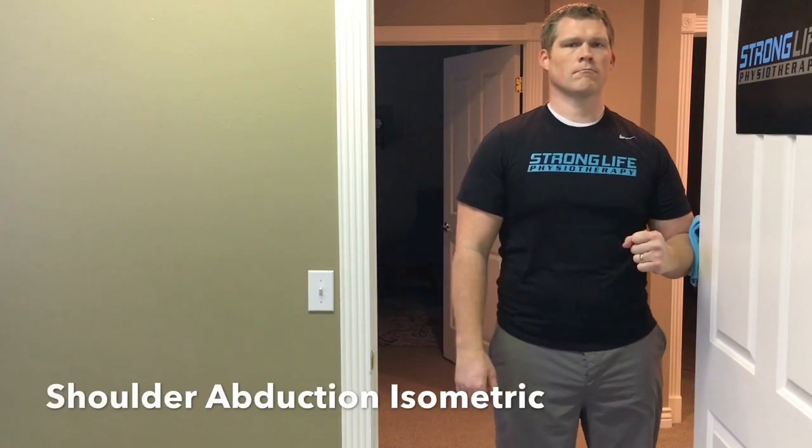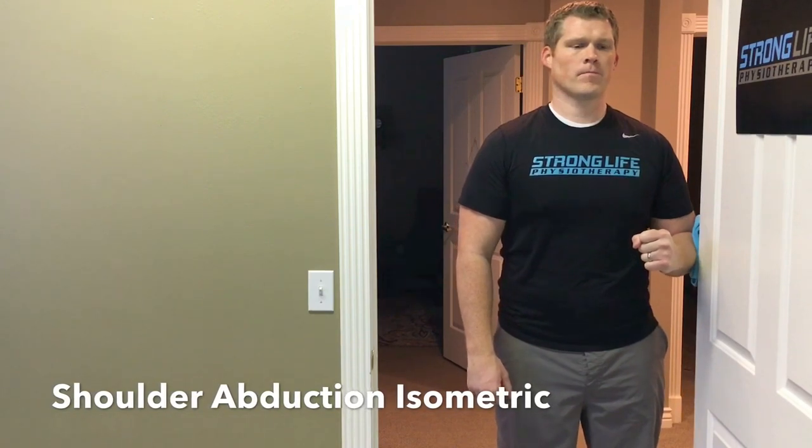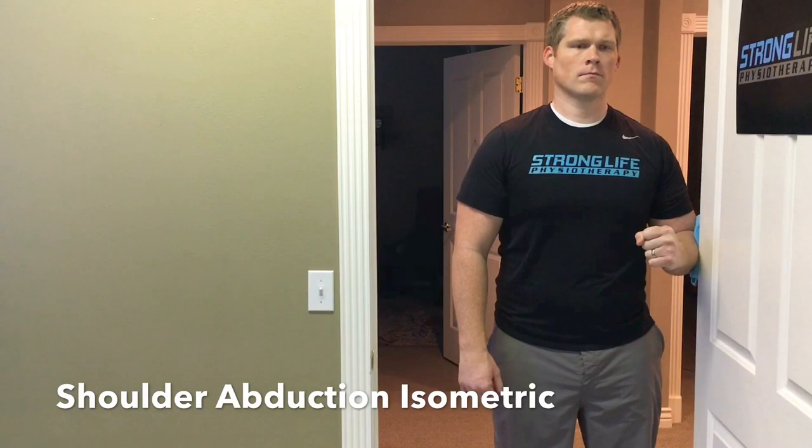Now for shoulder abduction. Standing with the door frame at your side, push your elbow out against the frame. Five second hold, five repetitions.